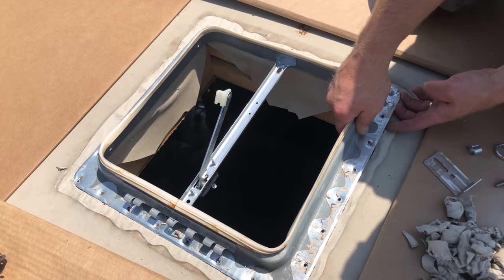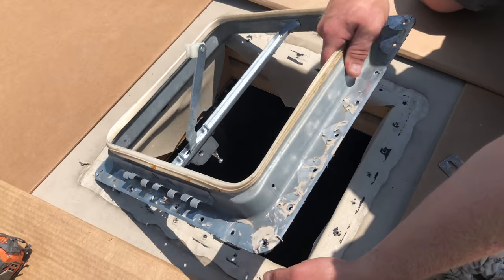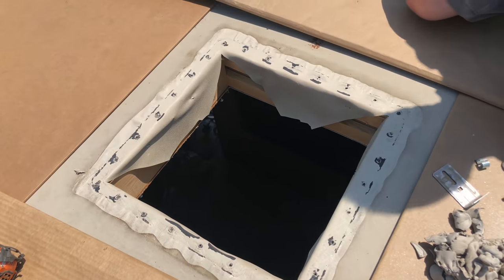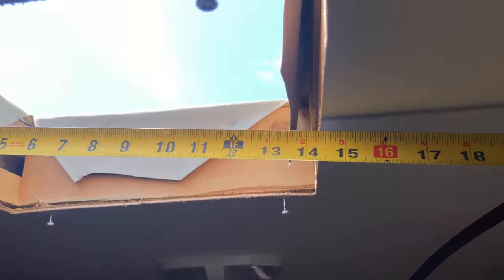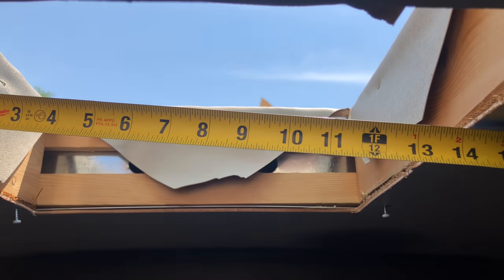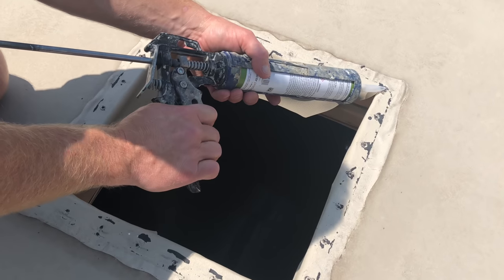Once I get all the screws removed I can gently pull up on the metal piece and set that off to the side. I was talking about measuring — it's at about 14 and a quarter, so I'm right on the money here: 14 and a quarter on each side. You just want to make sure you measure before you go too far.